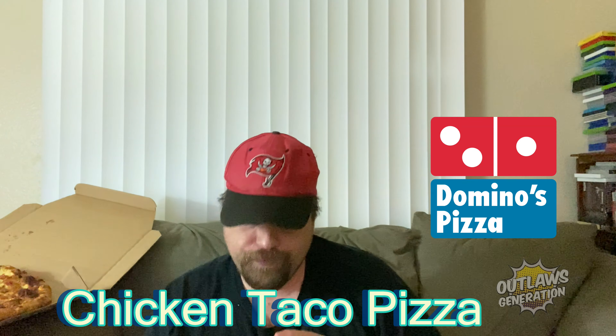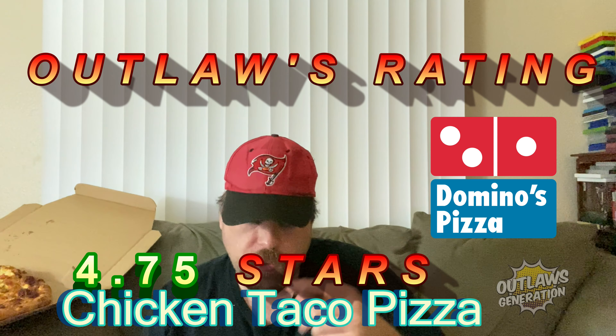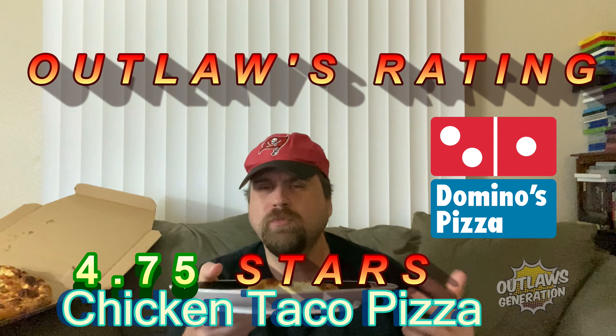So on Outlaw's rating, I'm giving the chicken taco pizza from Domino's a solid 4.75 out of five. Really good. I think if you have the chips in there and some shredded cheddar cheese, that would definitely get it a five.